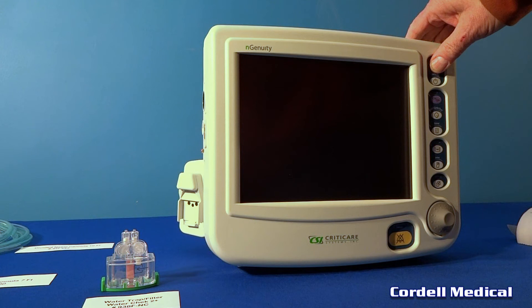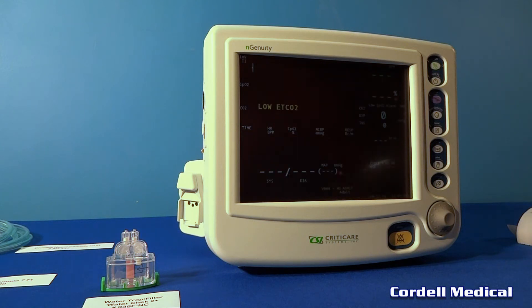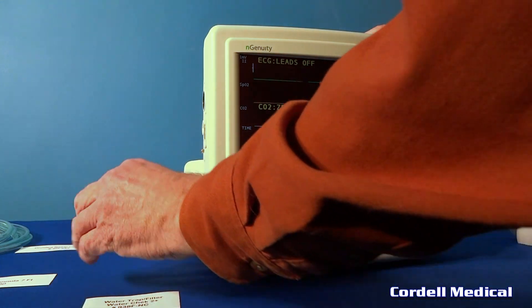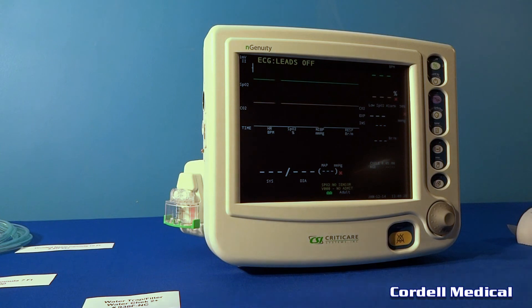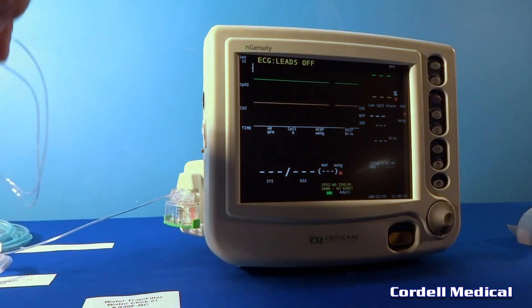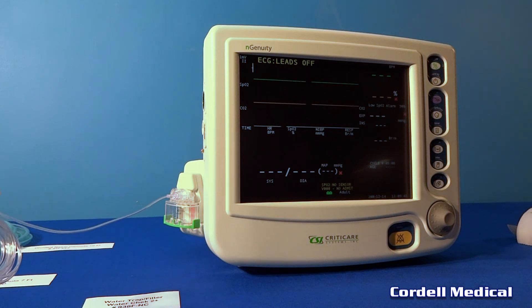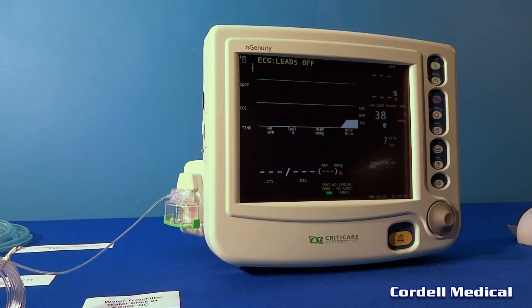We're going to go ahead and turn the monitor on. Again, it'll go through its CO2 calibration — the zero cal appears for about five seconds and then goes into about 10 seconds of calibration. We'll set the water trap in place and insert a nasal cannula. Just insert it straight into the water trap and turn it to the right. I'll go ahead and start breathing into the nasal cannula — it just takes a few moments and it starts to pick up. It's noticing I'm breathing into it, so it does a calibration for about 10 seconds, then starts measuring End-Tidal CO2.